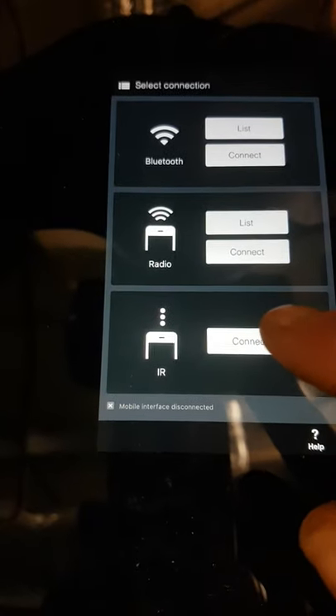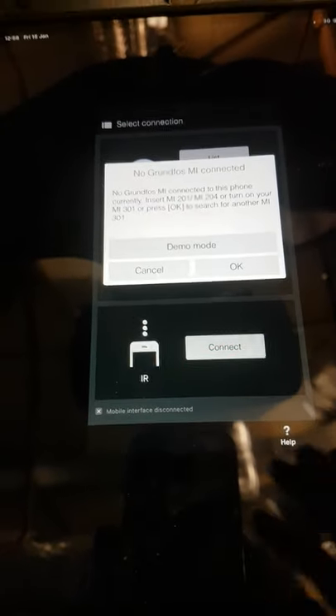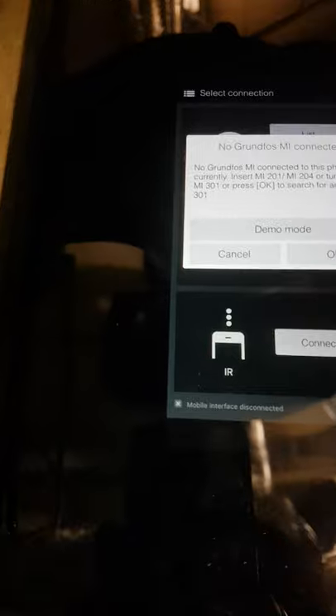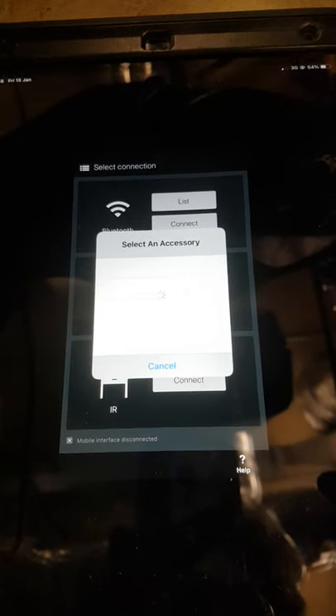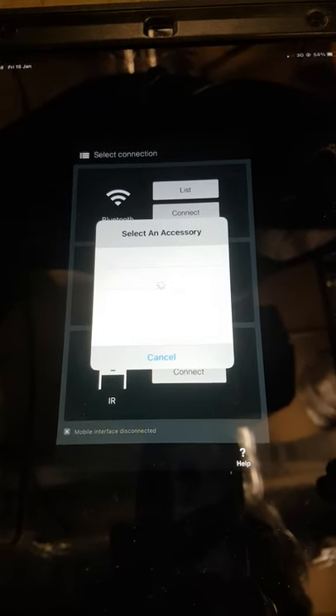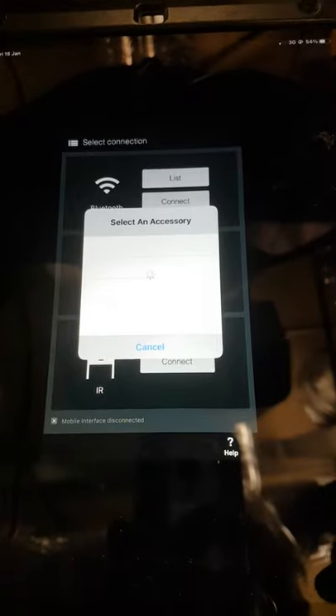The best way to connect is using IR infrared, so press connect. It says no Grundfos GO connected, so press okay. With your Bluetooth on, you should find that it will locate where your accessory is — give it a second.